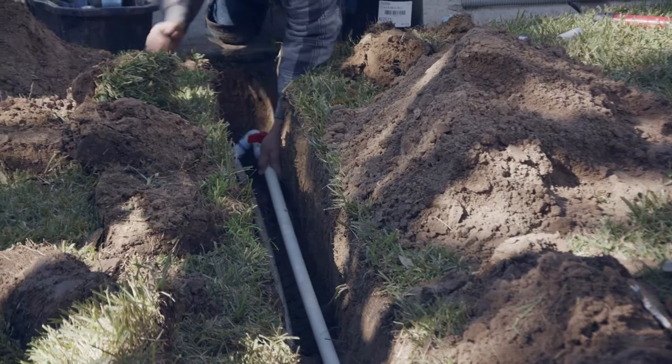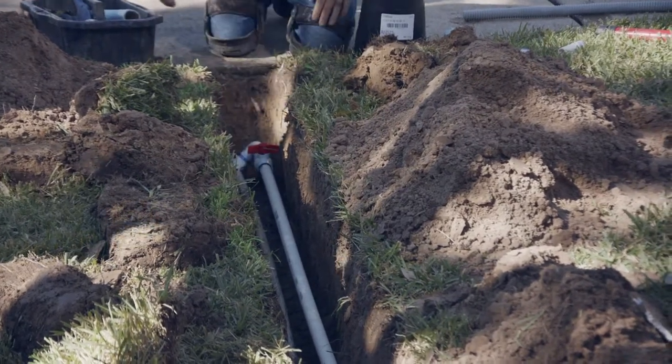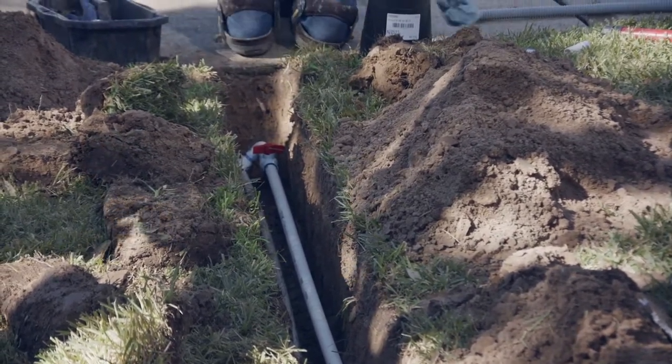I wanted to make a short little video about a couple of important things that you need to do before you get started installing a sprinkler system or trenching your yard. One of the first tasks you'll do when installing a sprinkler system is to tap into the main service line. Many areas require that you obtain permits before doing this. There are a few water districts that require that the main line only be tapped by a certified irrigator.